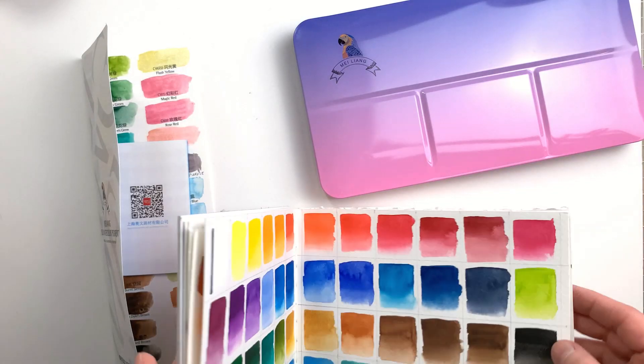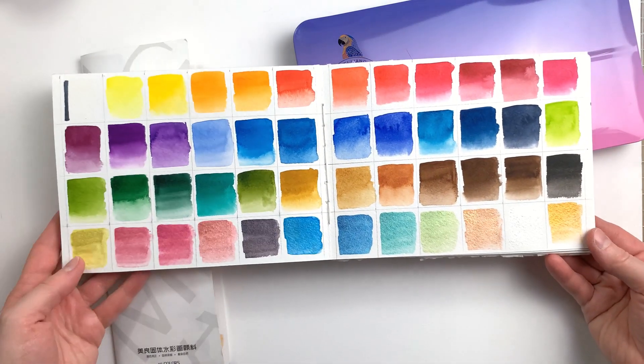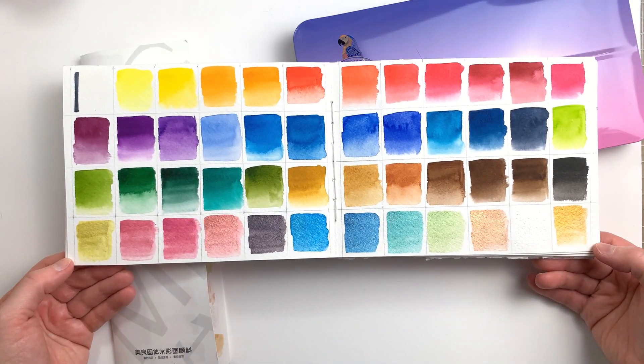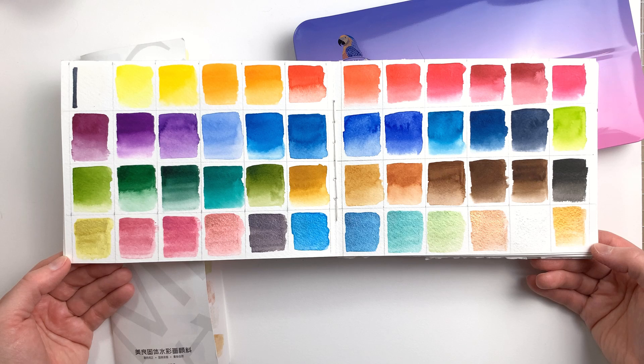I wanted to swatch the paints on cotton paper, so I took out this little book that has Stonehenge Aqua Cold Press paper in it. The paints look really nice on cotton paper — all the colors are quite smooth, there's not a lot of texture present. Even colors like ultramarine blue, which is usually granulating, are super smooth here. That would mean that they used a really finely ground pigment for this paint.